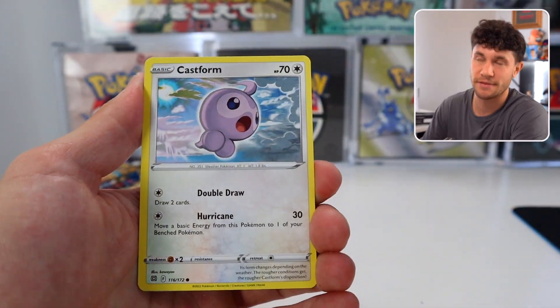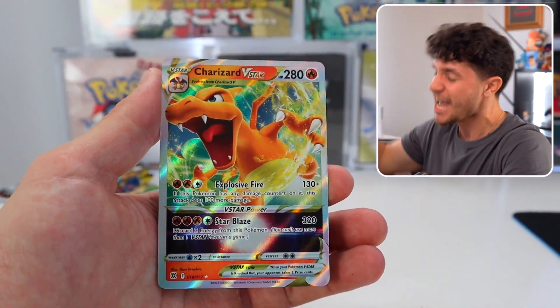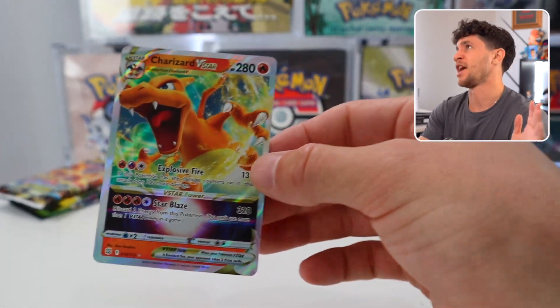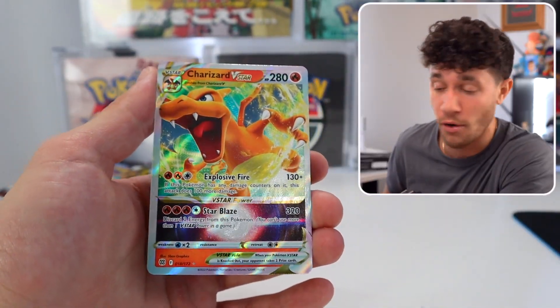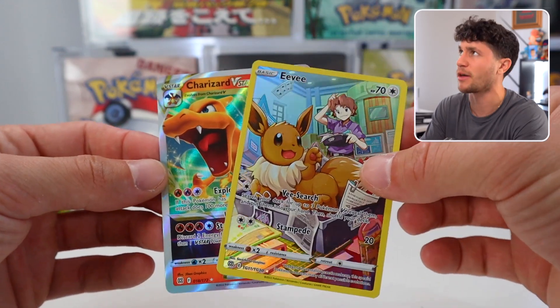I love these God Box videos — it's a really fun way to explore a brand new set because you get hits in every pack, so you get a good idea of what the hits look like. Eevee character card — oh yes! I said we're going Charizard hunting, and we did. We freaking pulled Charizard in the Arceus box! Charizard V-Star coming out of the Arceus — in a double hit pack too, by the way. Let's get it!